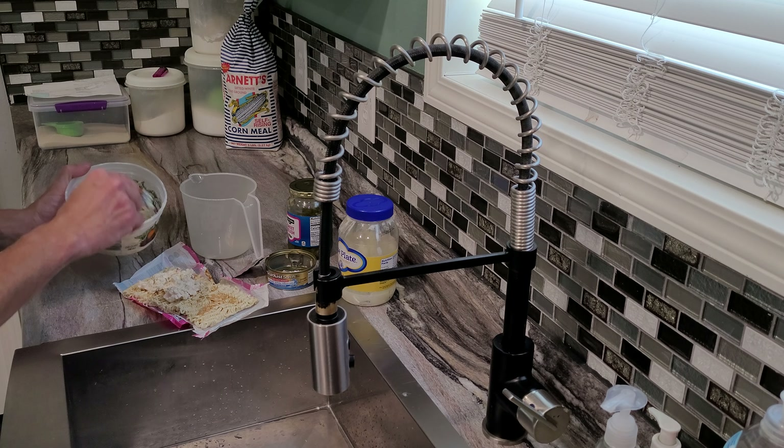My tuna fish already has seasoning in it — it's got mayonnaise and pickle relish in it. I would have done some eggs, but I don't feel like waiting. Let me put it on like a soup like that and fold it over. That's what's called a soup sandwich.